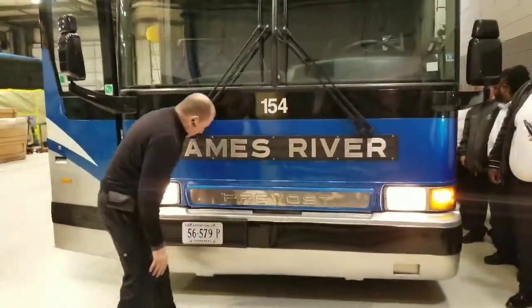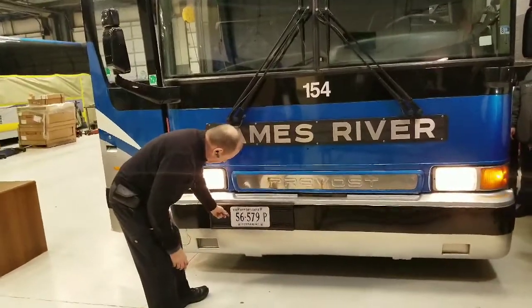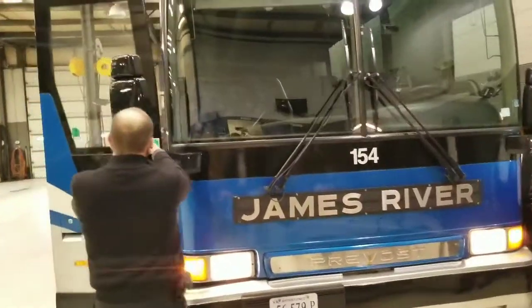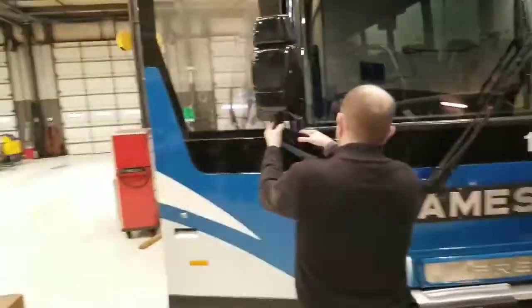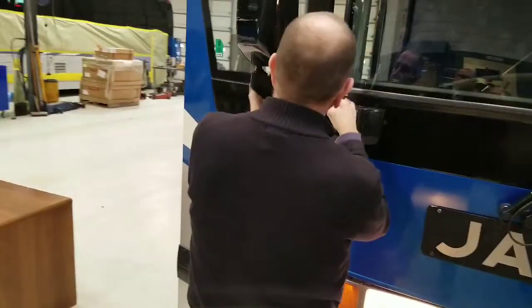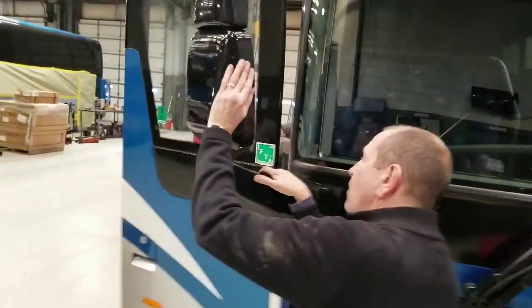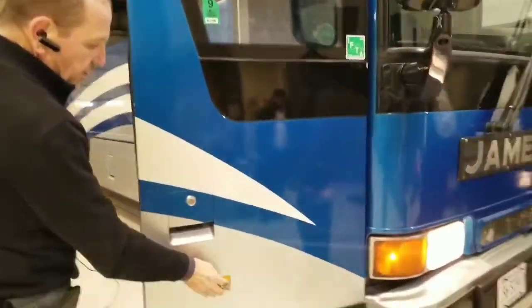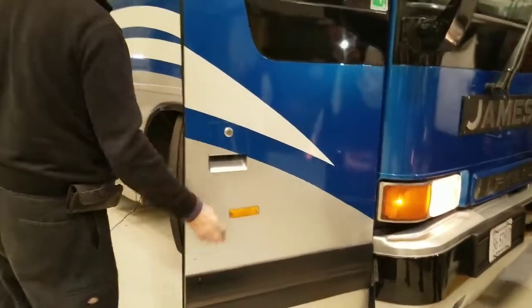Checking my bumper — make sure it's secure to the vehicle. My license plate is secure to the vehicle. Checking this mirror — make sure it's secure to the vehicle, all bolts are in place, and the mirror is not cracked. Checking this reflector — secure to the vehicle and proper color.